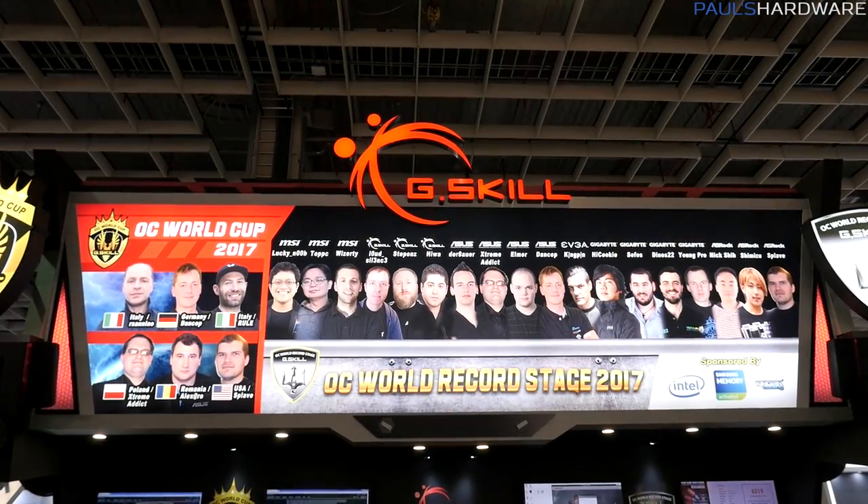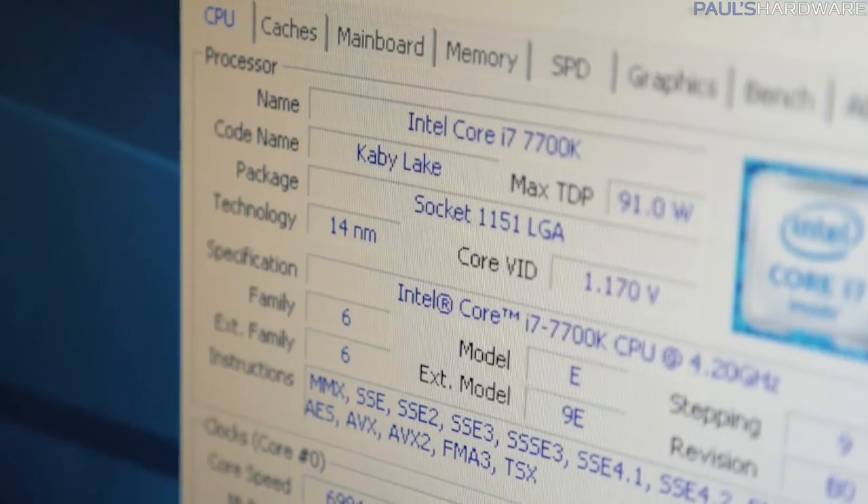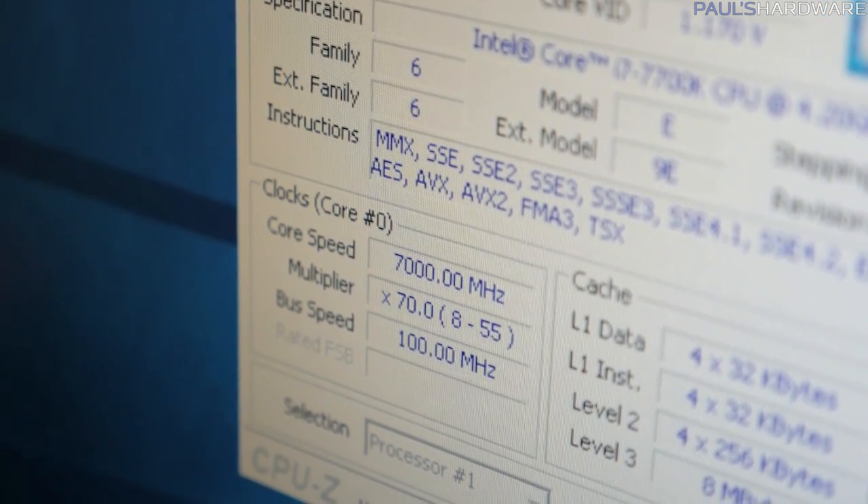I'm over here at Nangang at the G-Skill booth, where they have the World Series of Overclocking stage behind me. They've actually offered to allow me to do some hardcore overclocking here, and we're going to see if we can overclock a 7700K to 7 gigahertz. Now I've never done this — I fully admit this. I've shown you guys overclocking like this before, but I've never tried it myself.